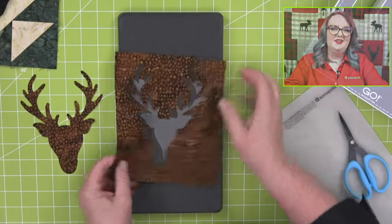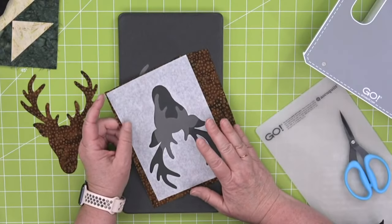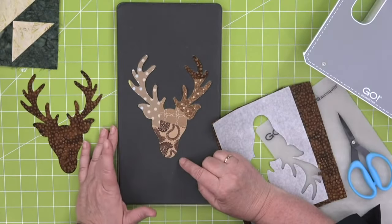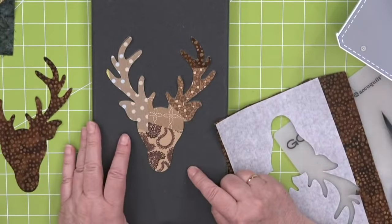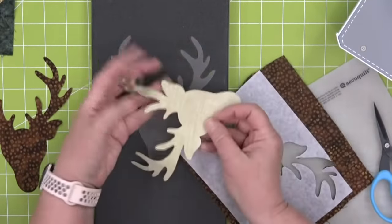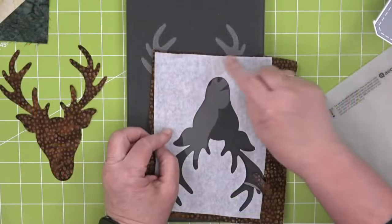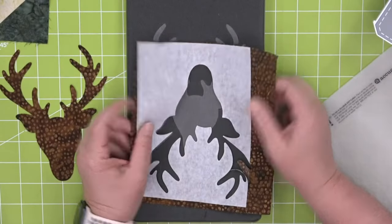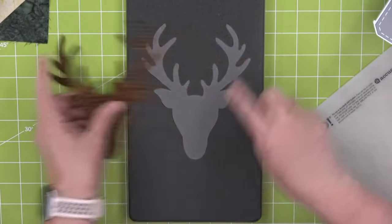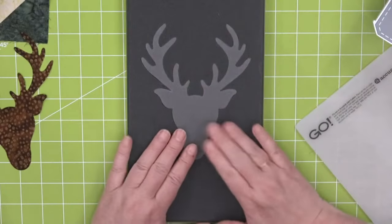Now I've cut my deer head, and here's crucial information — see these extra pieces of pre-fused fabric? I am not going to throw these away, because yesterday we showed you how we took all of our scraps and created new fabric with them. It's textile making. Maybe in the fall I'm making a project using the fall medley with leaves or acorns — I already have fabric that is pre-fused. You can't take off the fusible and use it like regular cotton. You can also cut other fabrics — felt, craft foam — just think about all the different fabrics.